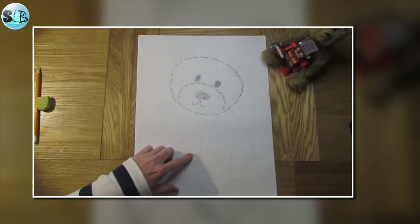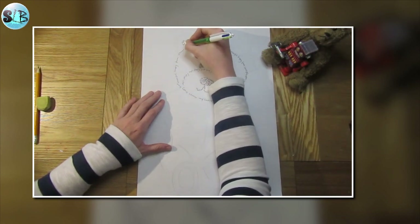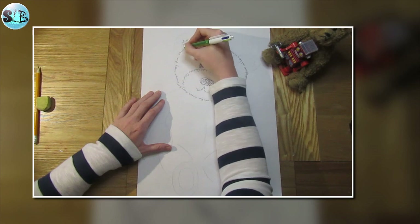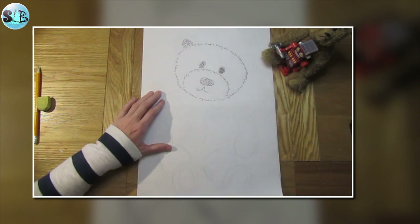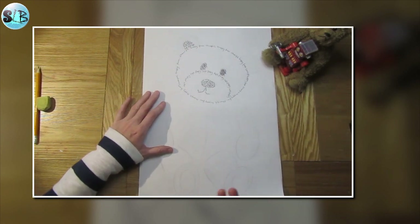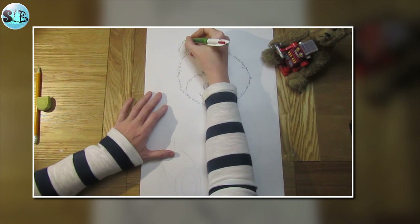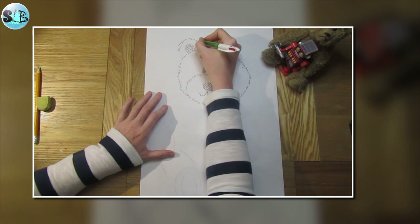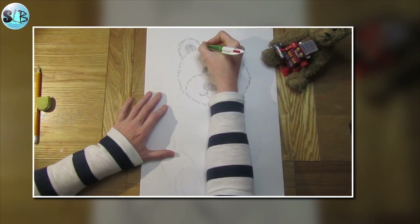Now I'm going to start on his ears. In the middle of one ear I'm going to write the word 'soft'. What colour is the bear? My bear that I'm looking at is brown, so I'm going to write the word 'brown' in this ear here, repeated over and over again.